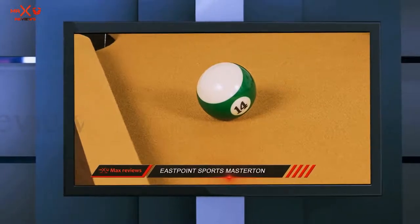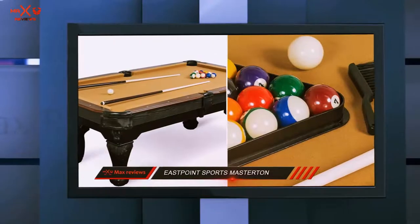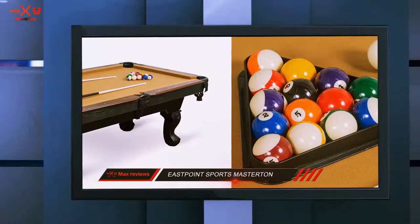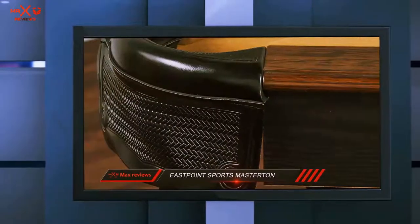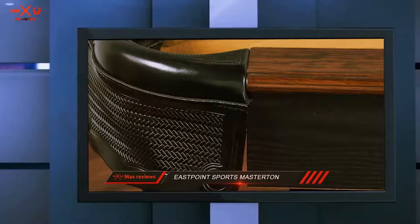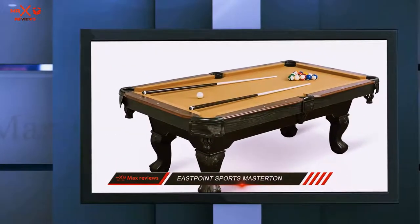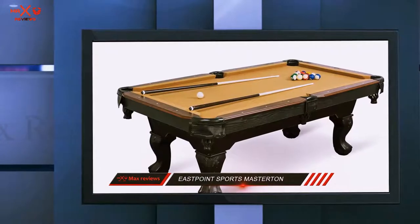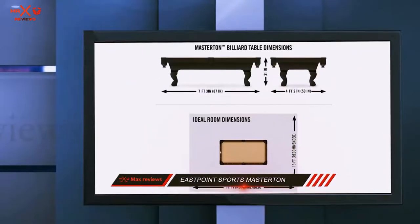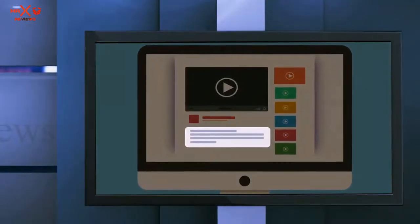Another top feature of the Masterton is the built-in levelers. You'll find one on each leg that you can adjust in seconds to make sure the top is completely flat. This keeps balls from rolling across the table before you play. East Point Sports includes all the accessories you need with this table, such as a brush for wiping down the cloth before you play. You also get two pool sticks with blue chalk and a set of balls that fits inside the included rack. Check out the description for more information and the latest price.